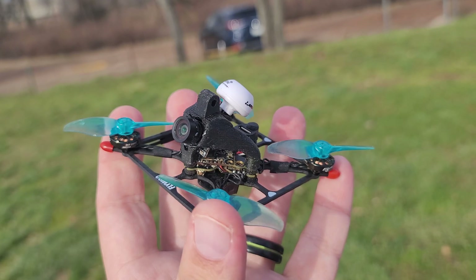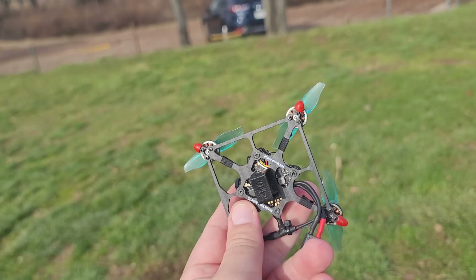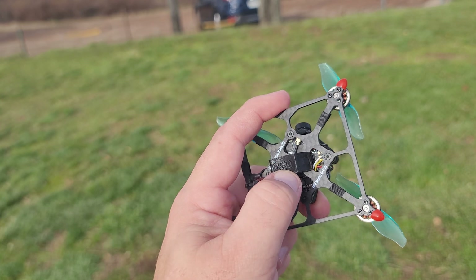I wanted to talk about this quad because I was looking for a couple more outdoor-type tiny whoop quads that I could take to a playground or an abandoned parking lot and just have a quick little session using one or two S batteries. Around here in New York City there's not a ton of places to fly because of regulations, helicopter traffic, and people.